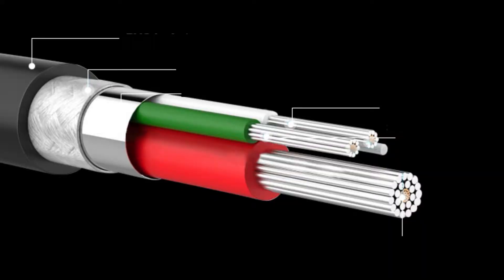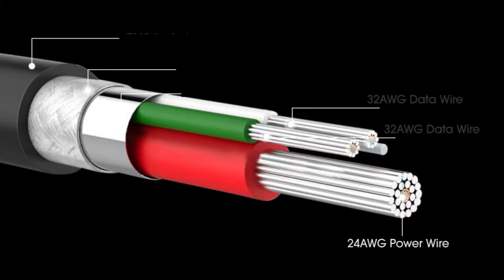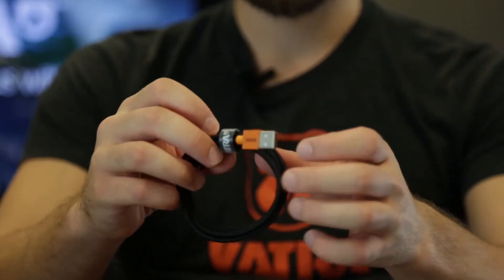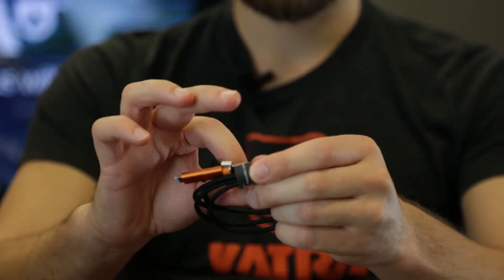The inside of the cable has a 24 gauge power wire, 32 gauge data wires shielded with aluminum shielding, woven steel, and all wrapped in a durable nylon fabric. At the ends of the cable you can have either a wonderful orange matte PVC or a robust metallic aluminum housing.